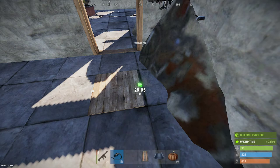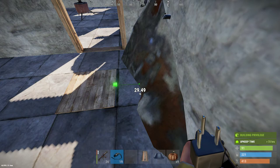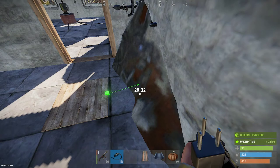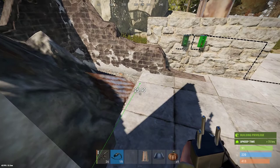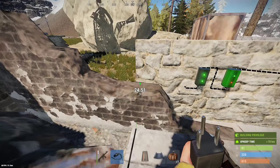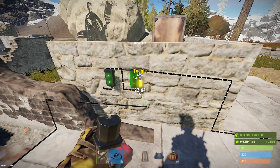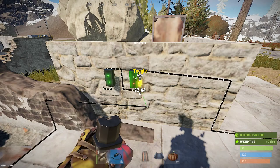Now pressure pads will actually give one volt when you stand on them — they'll just output one volt all on their own. So we're going to try and hide the wiring a little bit. We're going to wire this into the toggle of the memory cell, so when you stand on the pressure pad it will turn the memory cell on.